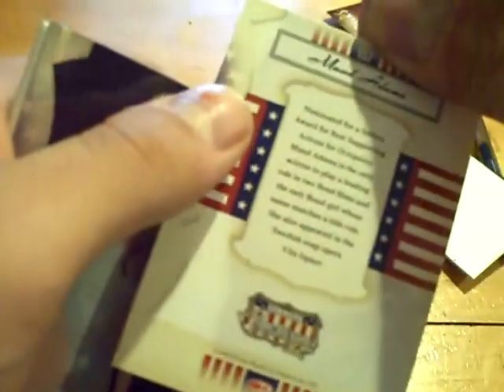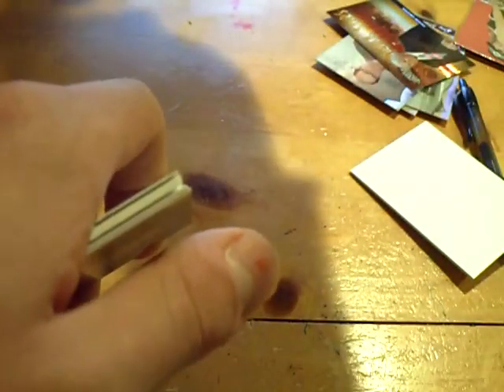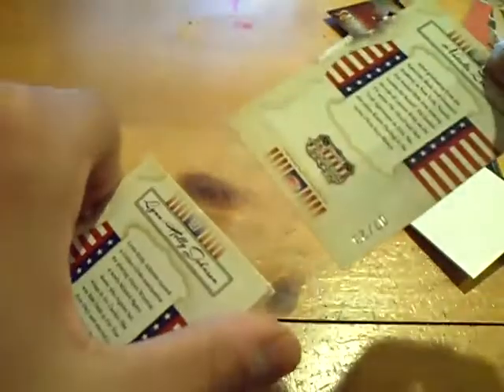Frank's liking that one. Moving on to pack number four — good luck, Frank. He likes the Hedy Lamarr third pack. Everyone make sure you are subscribed to Frank the Tank — tons of group box breaks, he has his own store in Richland, New Jersey, FAC Collectibles, go check him out. We got a Mayul Adams and Natalie Lee — low number, out of 25. Numbered out of 25.